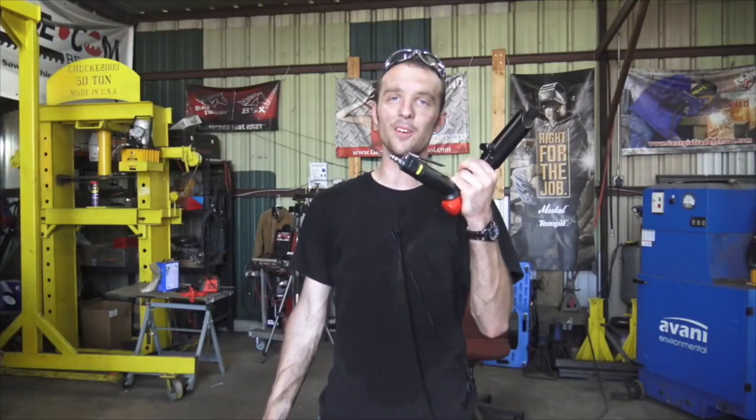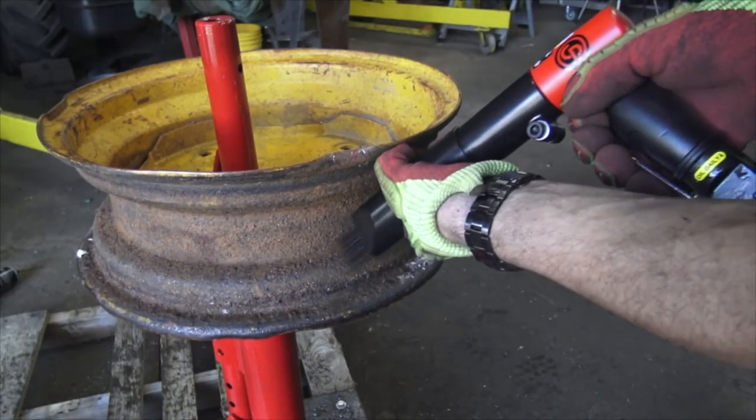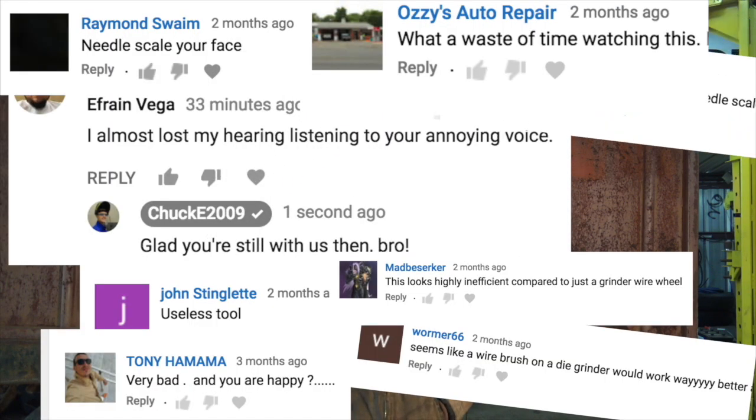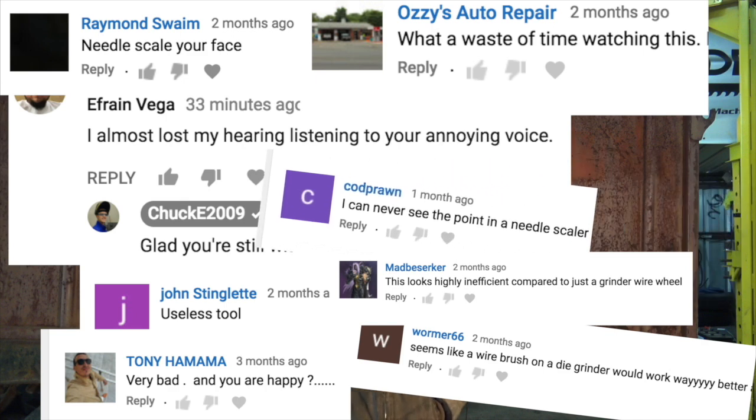Recently I picked up a needle scaler and made a video about it. I knocked some pretty nasty chunks of cancerous rust off some old tractor rims I was working on. I made a video about that specific needle scaler — not affiliated with Chicago Pneumatic or whatever — and I kind of assumed that anybody looking up needle scaler reviews would know what a needle scaler is used for. I guess this was a little incorrect, because I heard from a lot of people who didn't really understand at all what the purpose of the tool was.